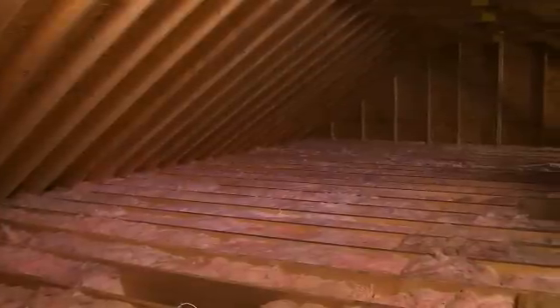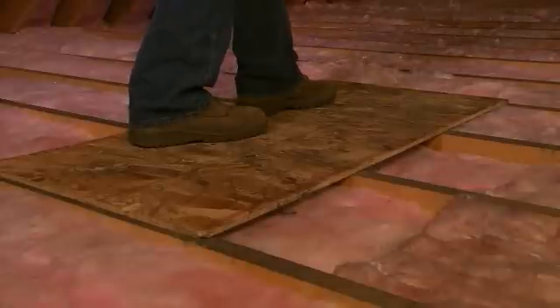Keep the following safety tips in mind when working in your attic. Walk only on the ceiling rafters or joists and not on the ceiling. You can also place a piece of plywood or OSB over the joists to walk across in the attic. Be careful of overhead obstructions and nails penetrating through the roof deck.